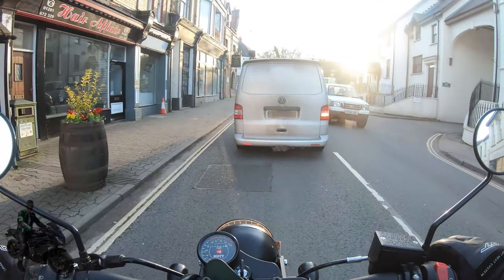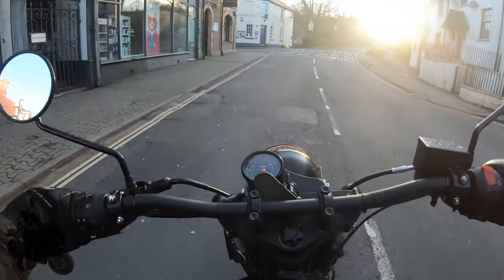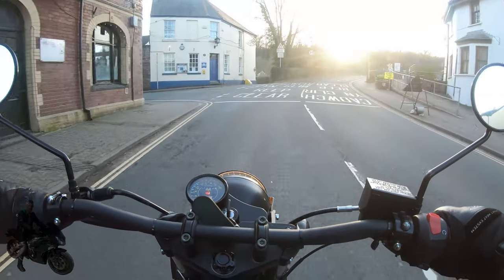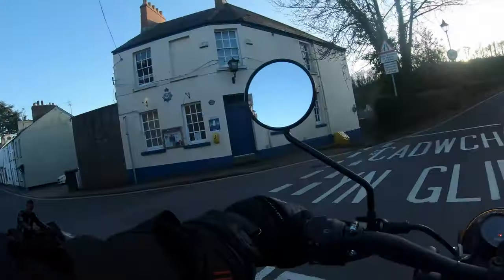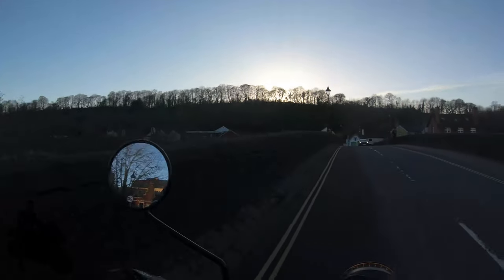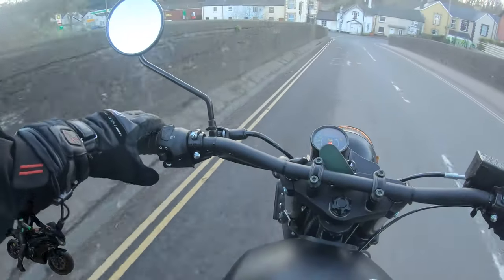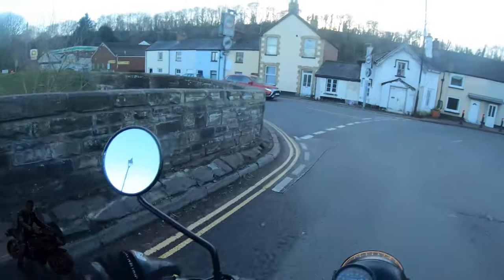Let's see if we can demonstrate some slow speed control. It's very easy to manoeuvre — this thing only weighs 115 kilograms. It is hard to see if you're indicating, mind.